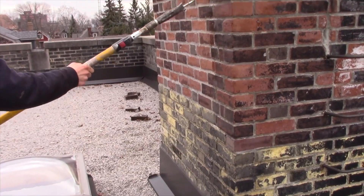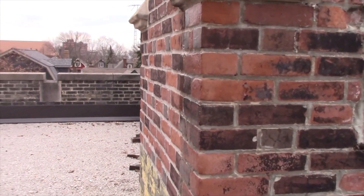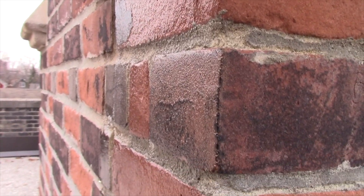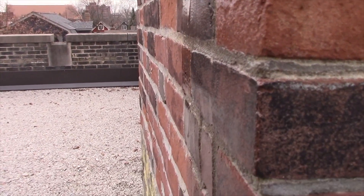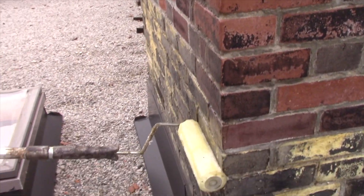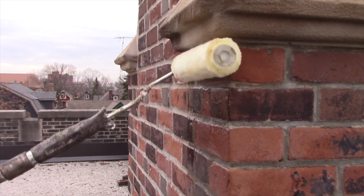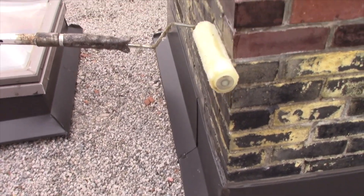You go slowly with the roller so it doesn't pull away as it's going on, so you get a smooth application. It's shiny, and it's thick enough to get between the bricks into the mortar. This is a skin — this is not a sealer that goes onto the brick and then disappears. This is an actual rubber skin that is rolled onto the bricks and stays on the outside, so when the water hits the bricks it hits our skin and rolls right off onto the ground or the roof surface.